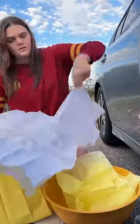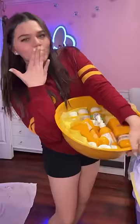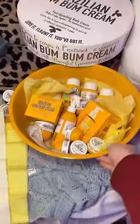Inside I got both yellow and white tissue paper. I just kind of put the products all around and threw them in. This is how it turned out — way better than I was expecting, and I can't wait to see her reaction.